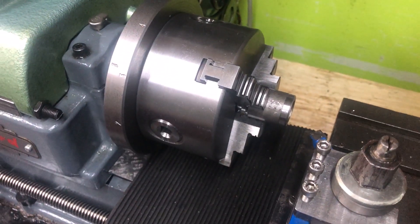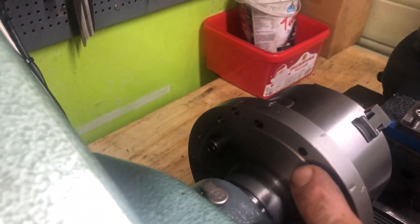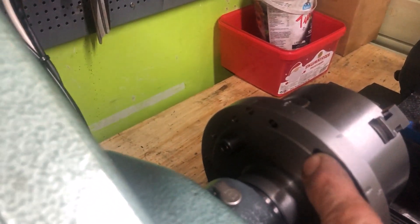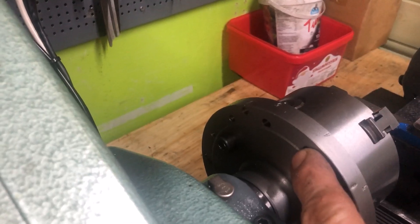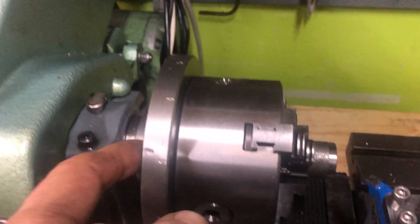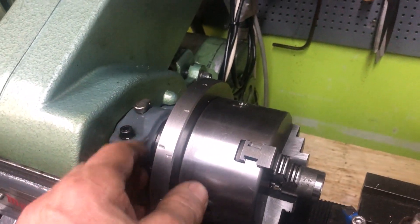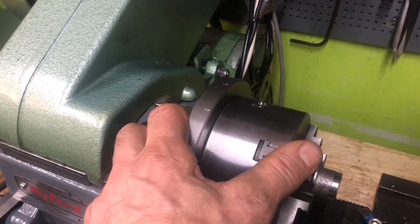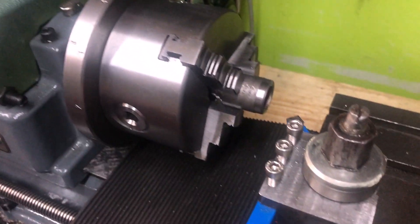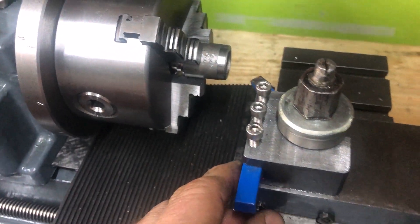Of course this chuck back plate has holes that allow for dividing — two different divisions. I think it's five, four, six, eight, and twelve that I made, though I don't remember anymore. And then there's this quick-change tool post system.